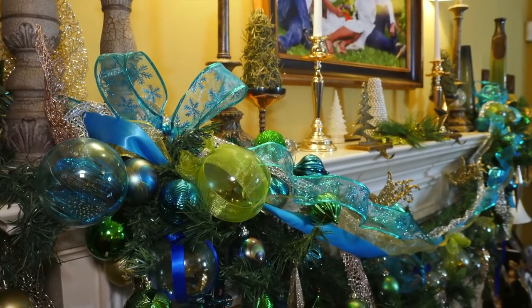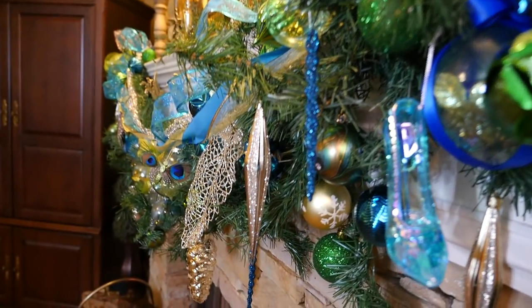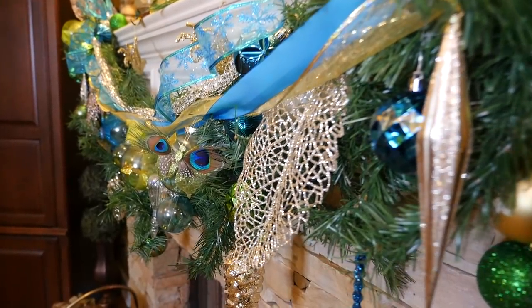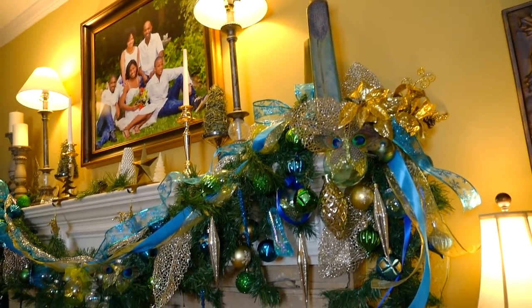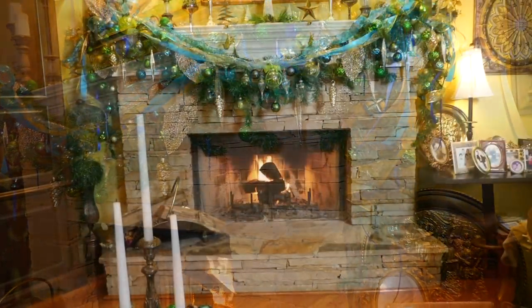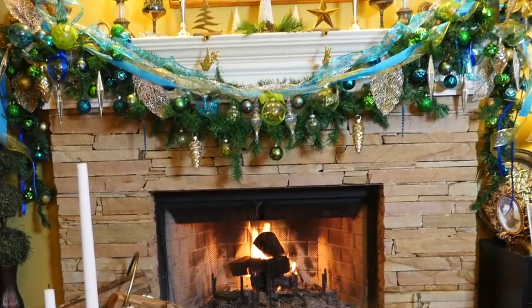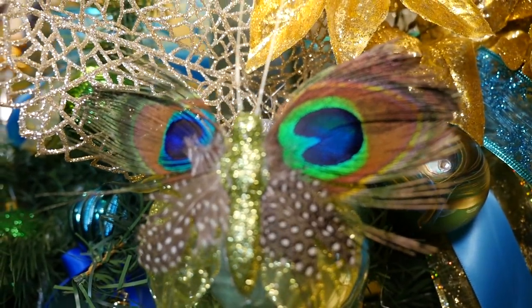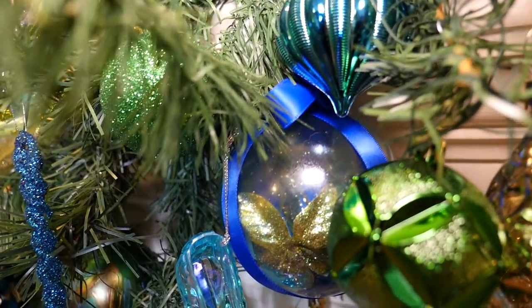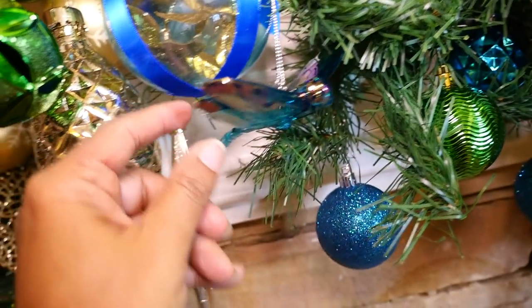I tied a big bow on both ends with the sheer blue ribbon and filled up the garland with my homemade ornaments and as many of the other ornaments as I could fit to make it nice and full. Even though it looks like there's a ton of ornaments on this garland, I tried to make sure it was all symmetrical — so what is on one end is balanced out by the same or similar on the other end. I'm really happy with the way my peacock ornaments turned out and they're working perfectly with all the other little pieces I found. This is a very rich, colorful, and whimsical display.